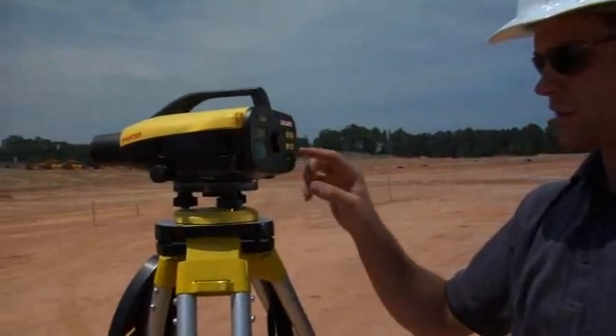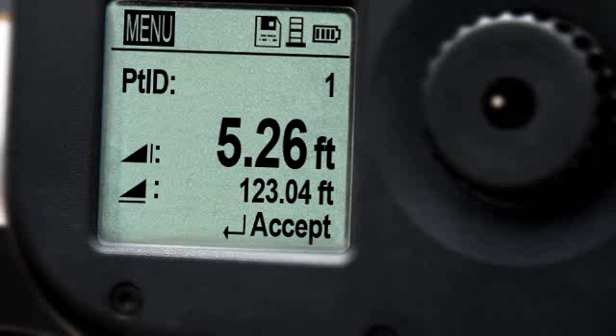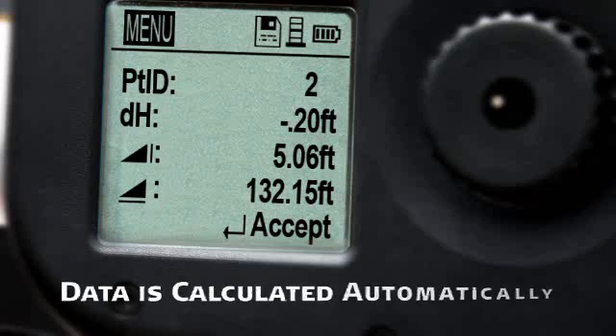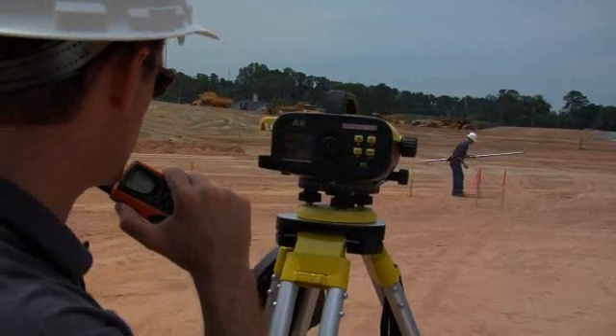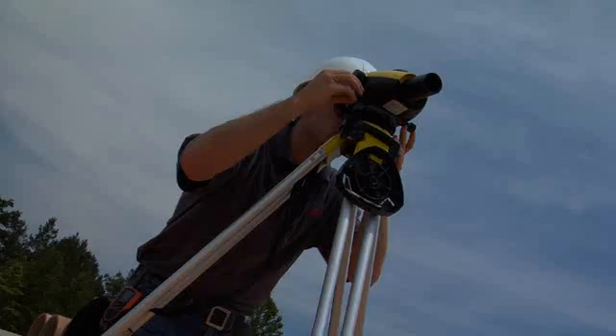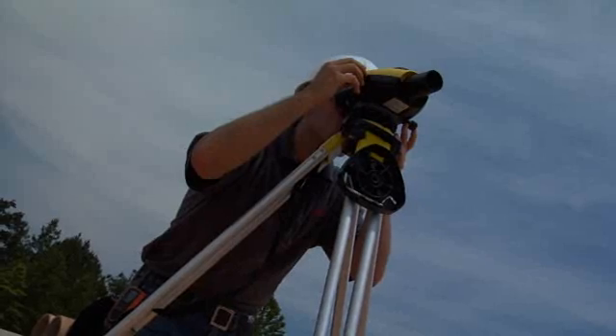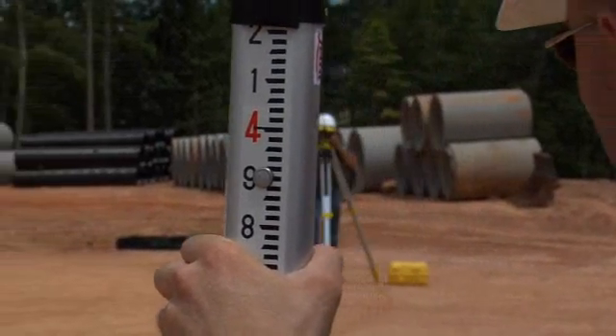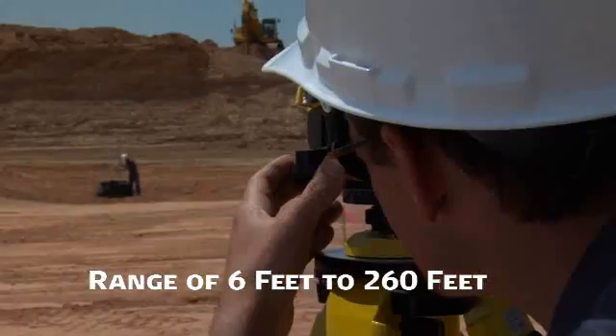Take Sprinter to the next step by selecting Point ID from the menu and establish a benchmark. From that point, measure any location and the Sprinter calculates differences in elevation automatically. Distances and percent slope difference can also be displayed. Once focused, Sprinter's electronic eye accurately measures staff barcode data in less than three seconds at ranges from six feet up to two hundred and sixty feet.